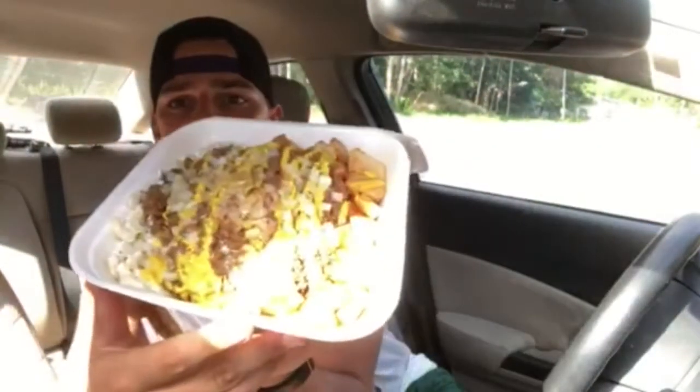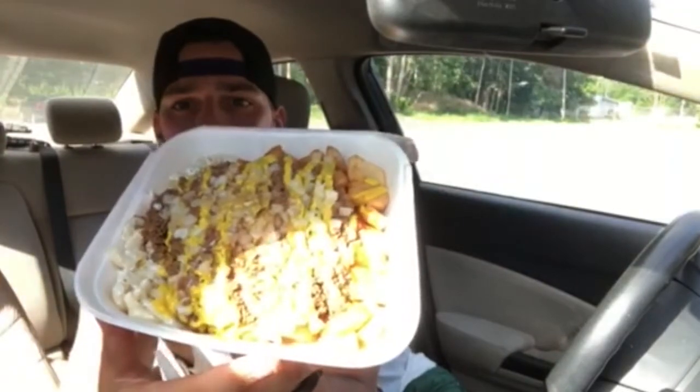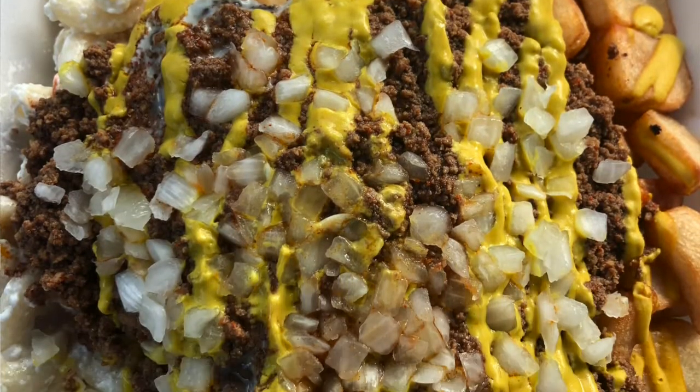Very nice looking plate — a lot of onions, pretty decorated with the mustard. Definitely looks dry, I can tell there's no drip to it. Oh, actually there is a little bit of drip. I'm not gonna drip all over my car, but there definitely is some in there, which I wasn't expecting from here.